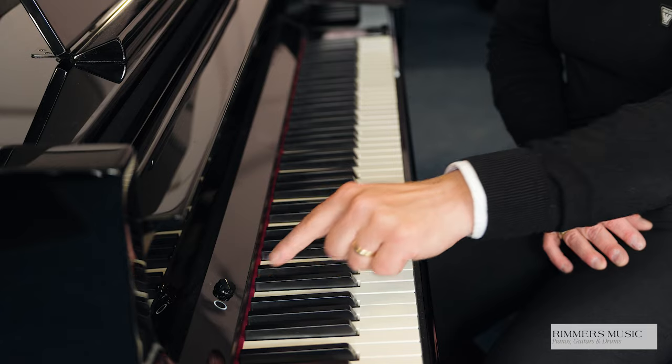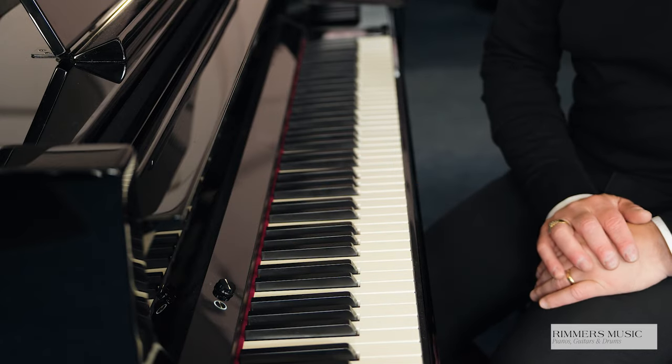You can also connect it to a Roland Piano app, just to make that slightly easier and access some extra functionality. One fantastic feature is you can literally press the button twice and the screen disappears.